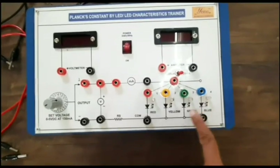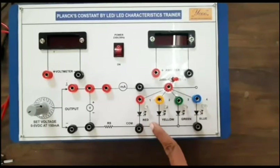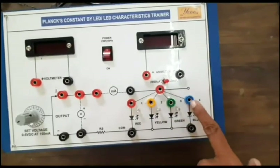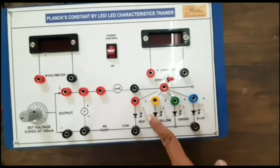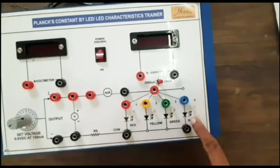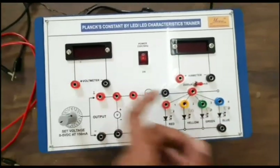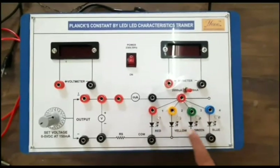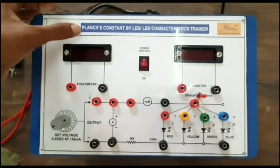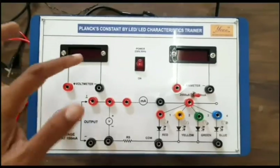Here we have different types of LEDs — LED means light emitting diode. This symbol is for the LED; this one is for red. The colors available are red, yellow, green, and blue. We need to note down the corresponding voltage and current for each color of LED so that we can calculate Planck's constant once we have the current and voltage readings.